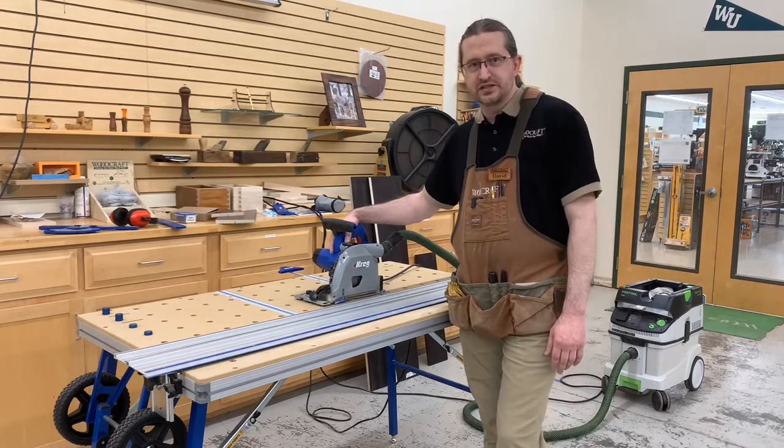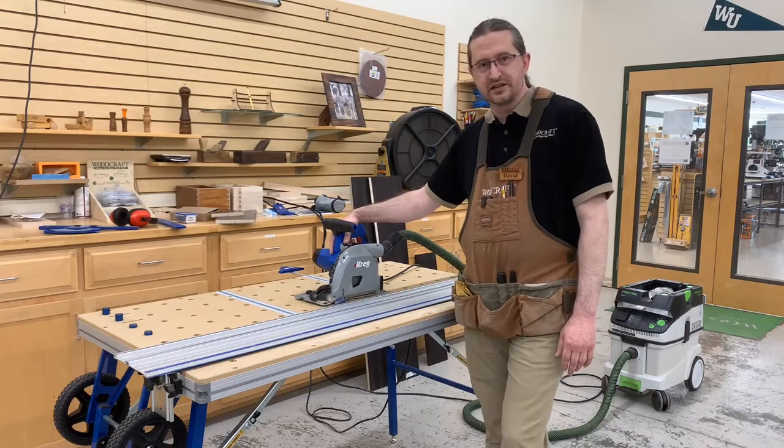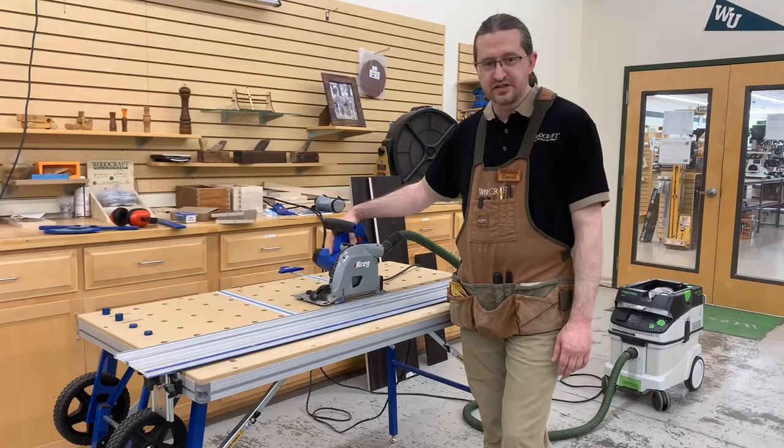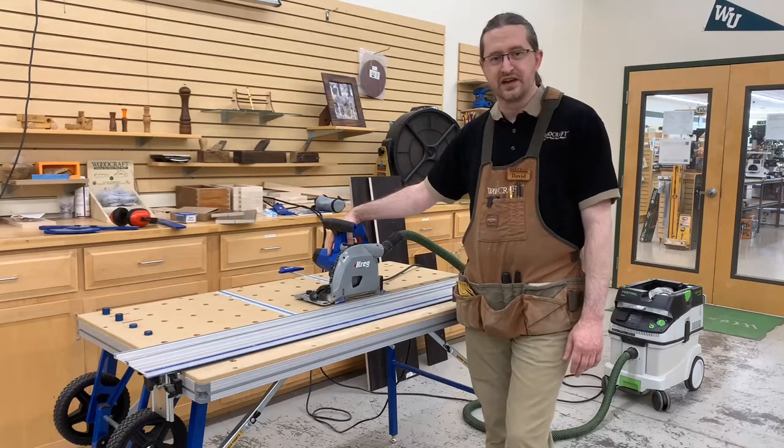I hope you've enjoyed our demonstration of the Kreg ACS system. We look forward to seeing you next weekend — have a great day.